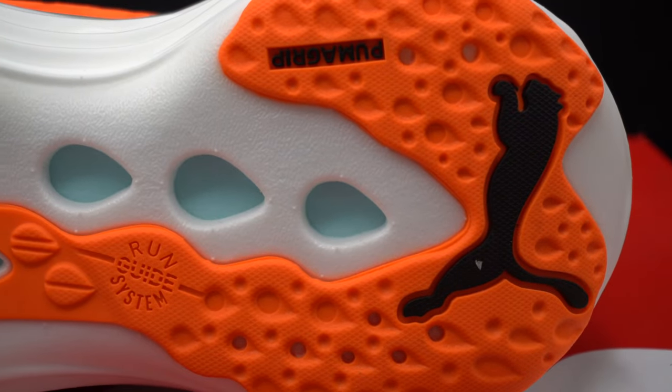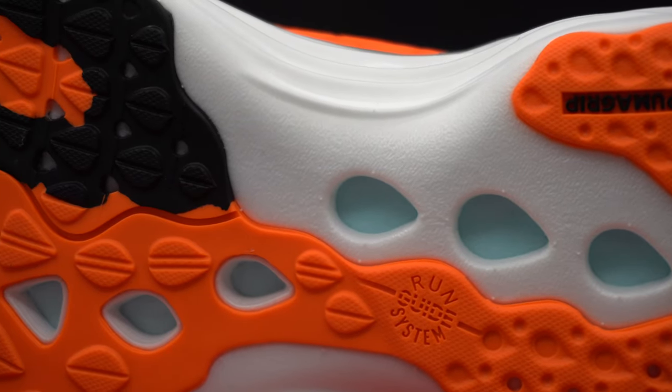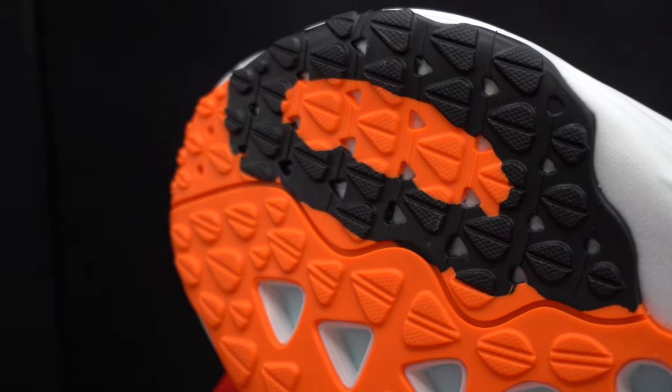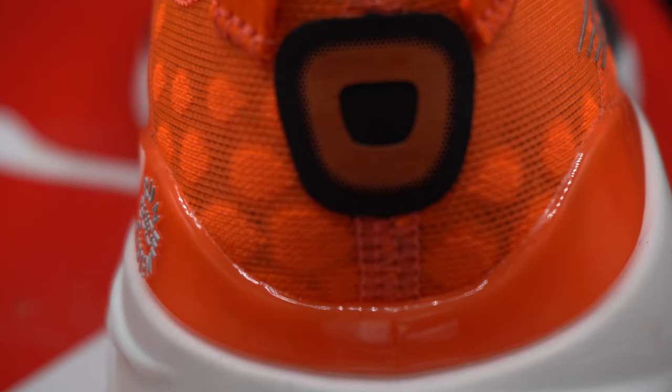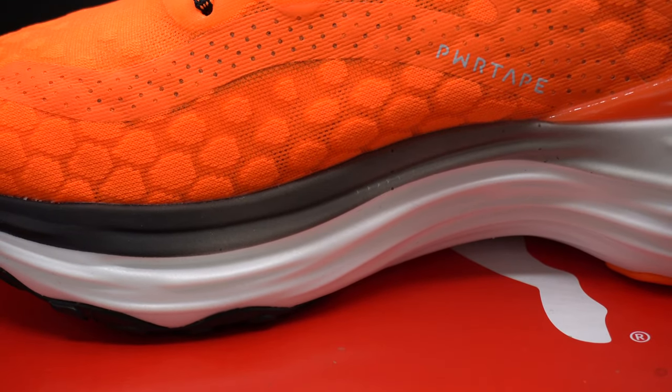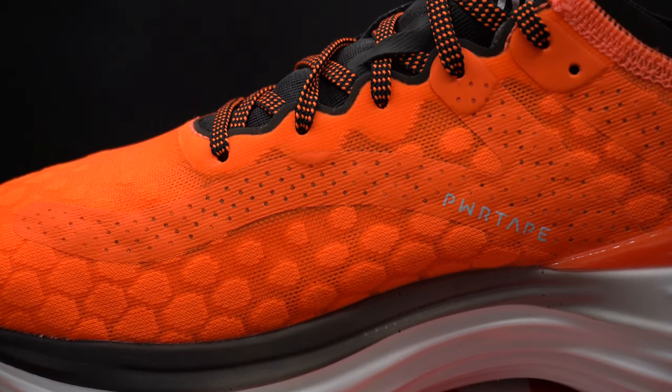So onto the actual shoe review of the Puma Forever Run Nitro — just my first impressions. I'm about three miles in. The first thing that's striking me about the shoe is their stability. You can really feel that extra width in the heel counter and the mid-foot. There's not very much wobble or instability going on. It's actually perfect for a recovery run when I'm just sort of plodding along, not thinking too much about my form. I can definitely feel that extra wide mid-foot of the foam.